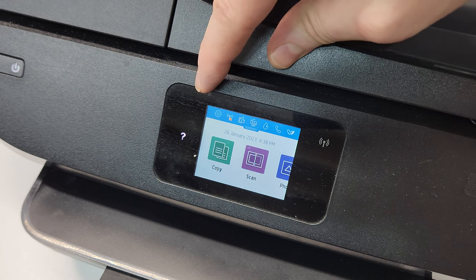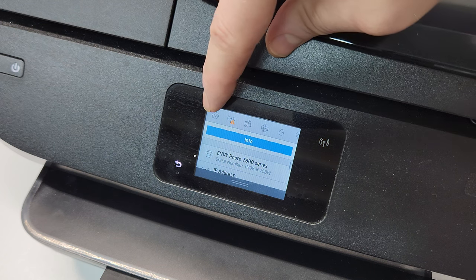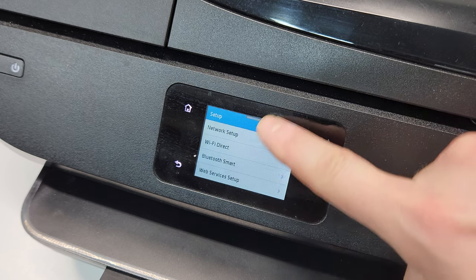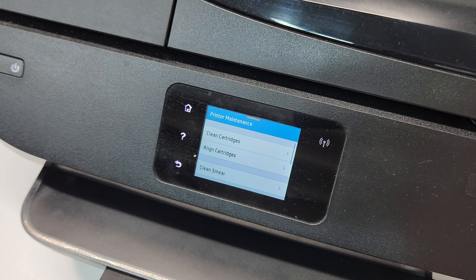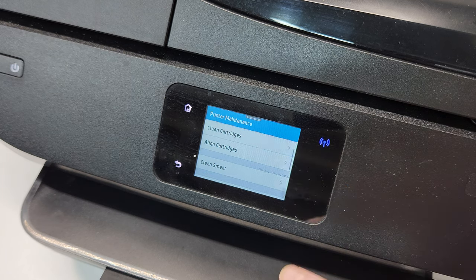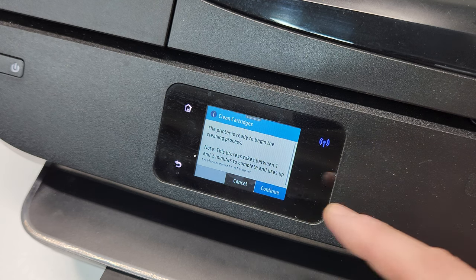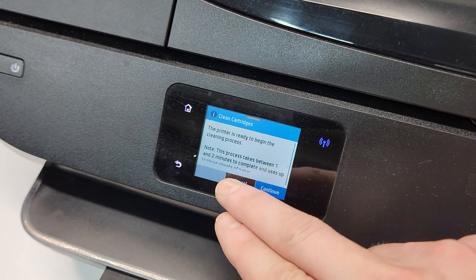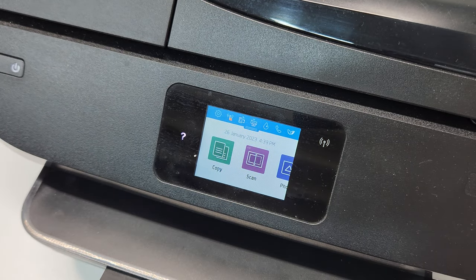What you can also do is go to the automatic clean by going to the menu, select Settings, scroll down to Maintenance — Printer Maintenance right here. Then the very first one, you can see it says Clean Cartridges. So you're going to press that, and it will basically say this process takes about one to two minutes. In my case, I'm going to cancel for now and start the manual cleaning that I was going to show you.